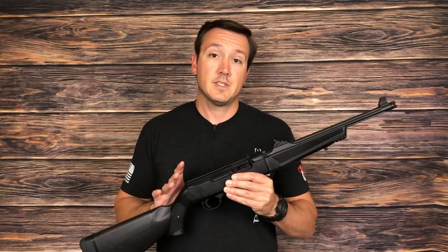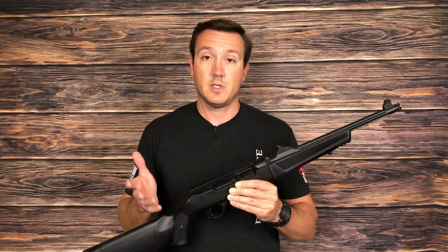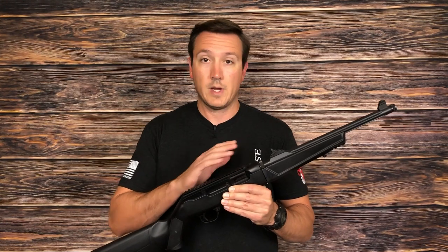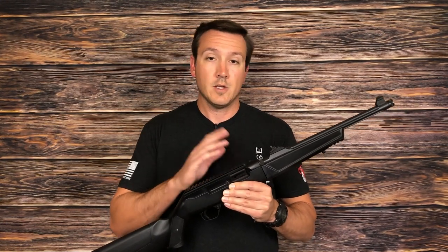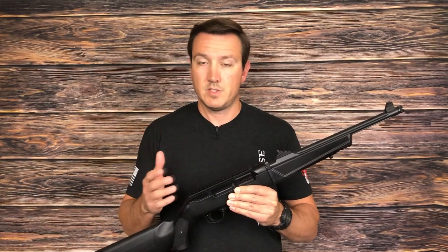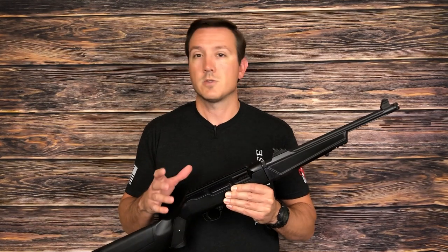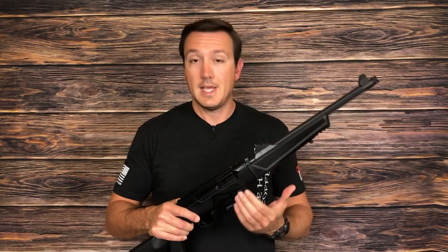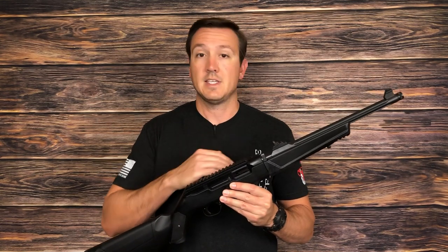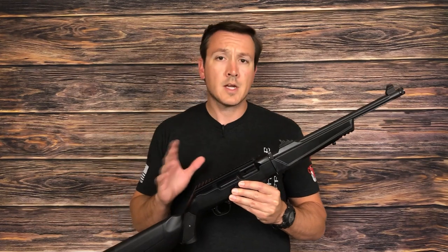I would not classify this as a primary fighting weapon. However, it is a specialized weapon that has a number of different uses — everything from training people, marksmanship practice, a little bit less expensive than shooting 5.56, survival, and other specialty things where maybe you need the takedown capability or the magazine compatibility with your pistols. So it's got a number of different uses.